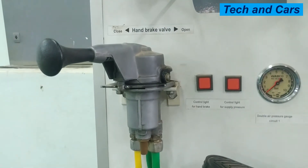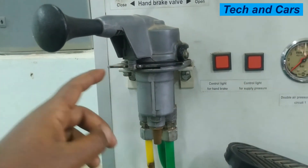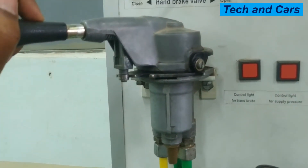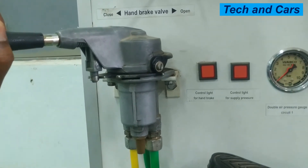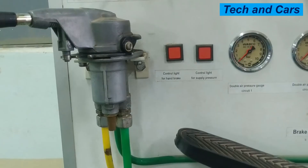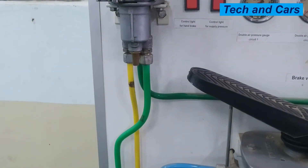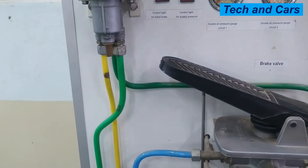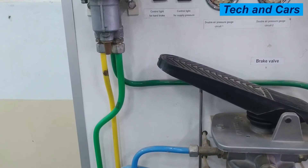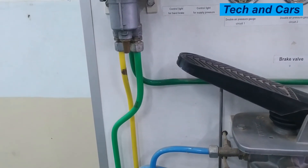The third position on the handbrake valve or parking brake valve is the test position. This is a spring-loaded position where you can only keep it manually — if you release it, it will go back to the closed position. On the test position, the parking brake of the truck will be applied and the parking brake of the trailer will be released. This allows you to check if the parking brake of the truck is able to keep the vehicle stationary in case there is a problem with the trailer, since the trailer brakes are applied by compressed air.